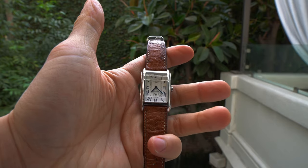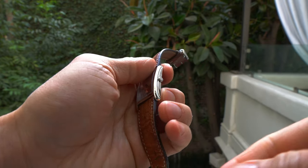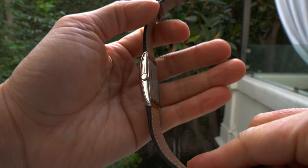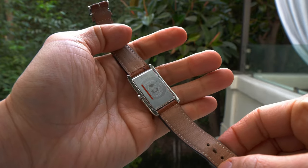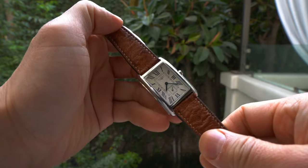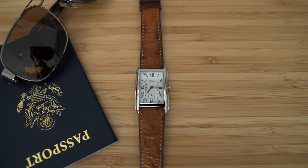Here's the last of the three contestants: this is the Longines Dolce Vita. You might ask why bring this delicate little flower on a vacation — well, I was actually attending a wedding at the end of the trip, so I needed something a little more dressy.